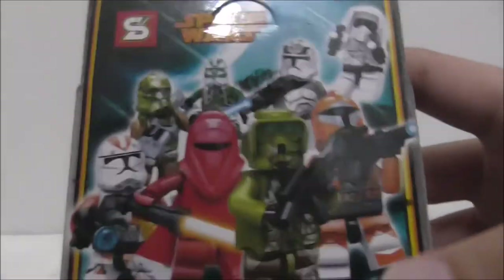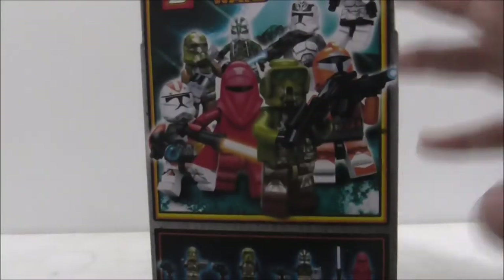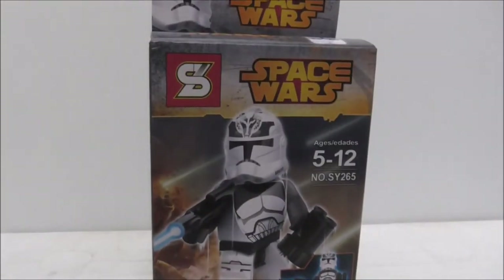I already reviewed this before so you can check it out if you want to. But that's it for the box.